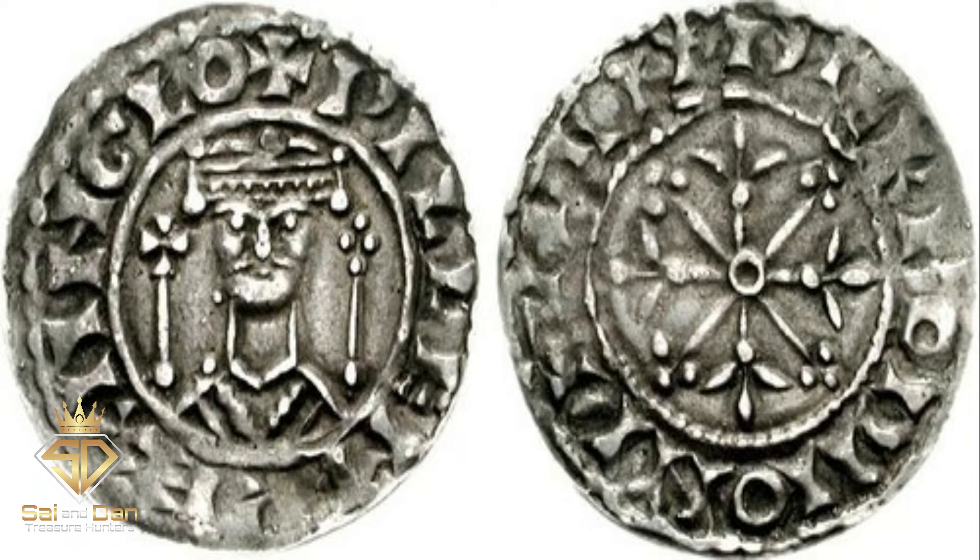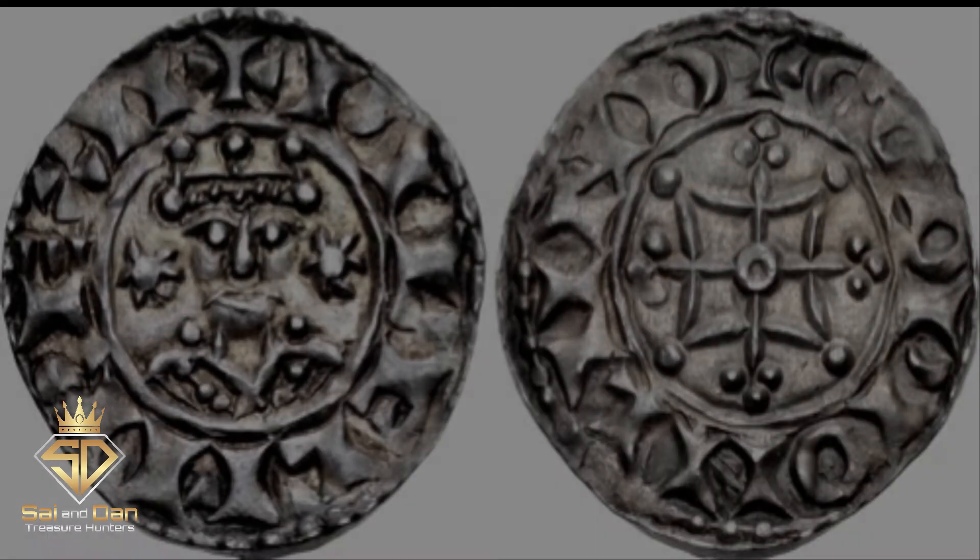The Two-Scepters Penny. The fourth coin of William's reign was the two-scepters type penny, named for the scepters which William I holds. William struck these coins from 1072 to 1074.